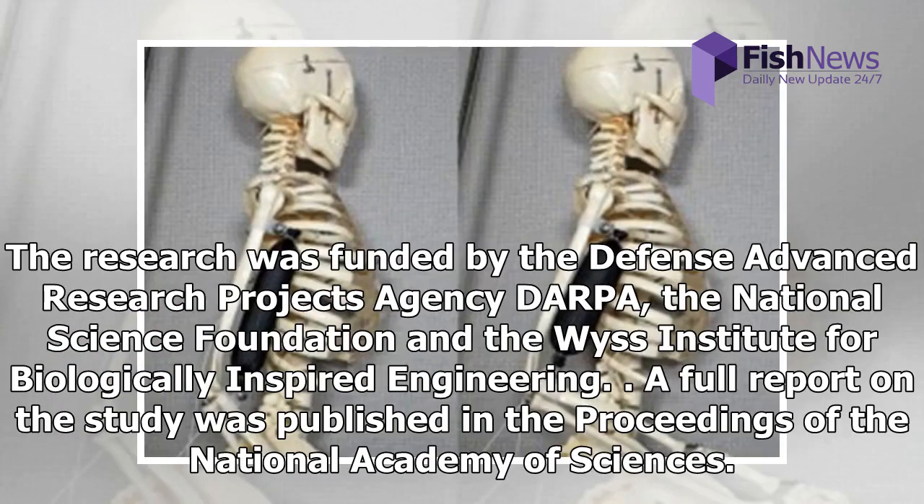The research was funded by the Defense Advanced Research Projects Agency (DARPA), the National Science Foundation, and the Wyss Institute for Biologically Inspired Engineering. A full report on the study was published in the Proceedings of the National Academy of Sciences.